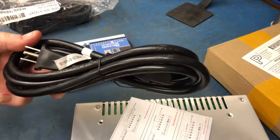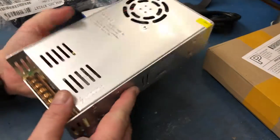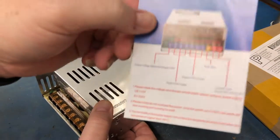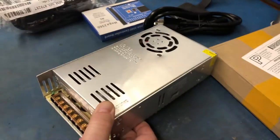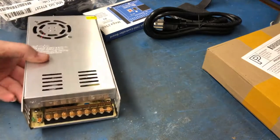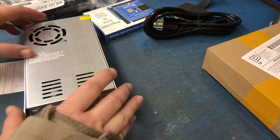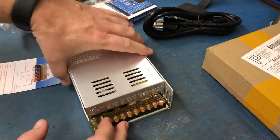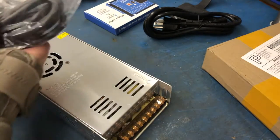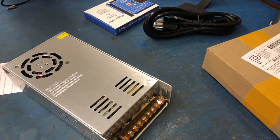I've got a power cord that we're going to chop up, and I've got my power supply. I threw in the instructions just in case — it's pretty obvious, it's pretty well labeled. So we've got a power supply and some spare power cords I'll be using later.